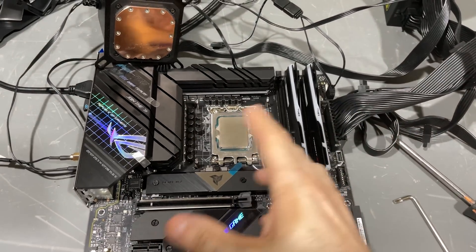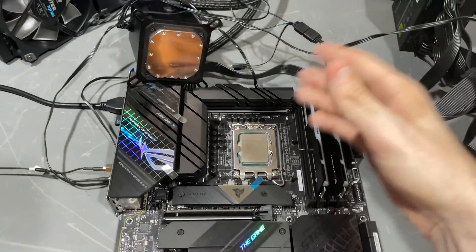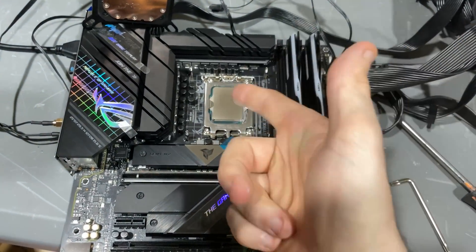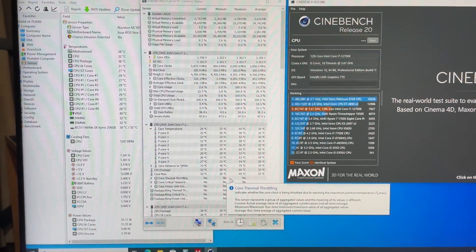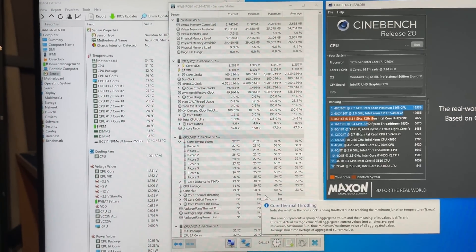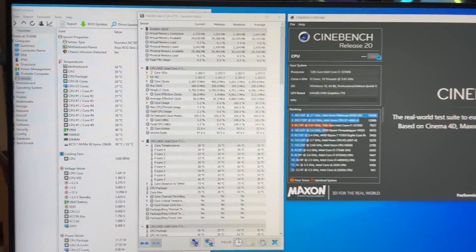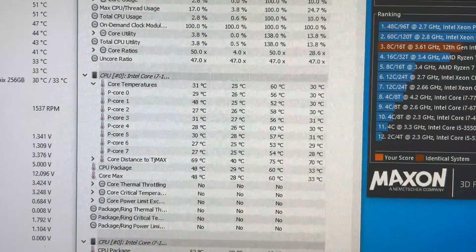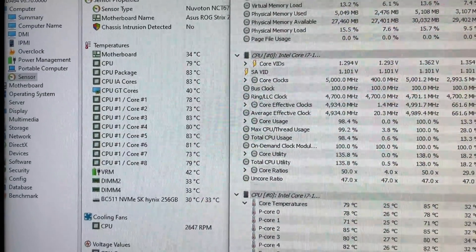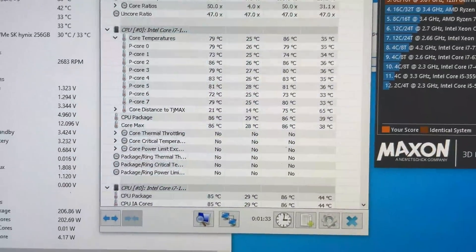So here we have our test setup. It's a 12700K today — just kind of working on this little project on the side, but it should work really well for our purposes here. 360mm AIO, 12700K, delidded. We are running the 12700K at 5 gigahertz all-core. Let's hit run, and then we'll check HWInfo for the highest core temperature and also the package temperature.